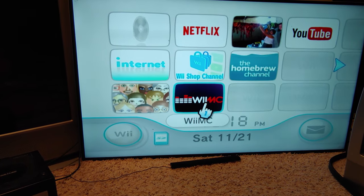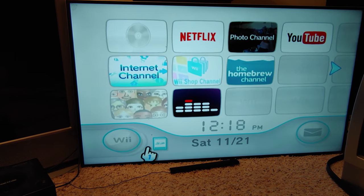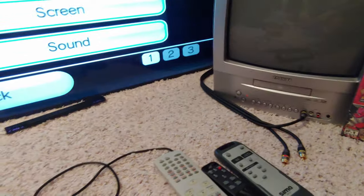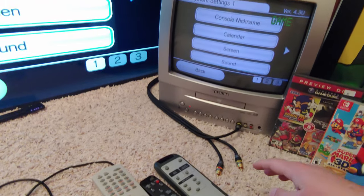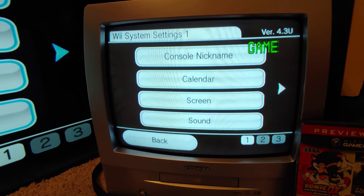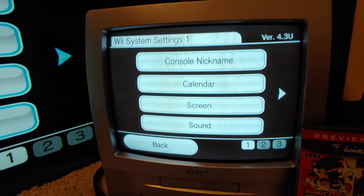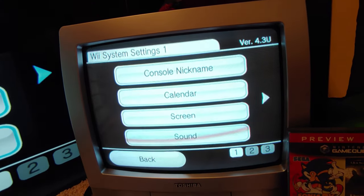This is a modded Wii — you need a modded Wii to run the 240p test suite. Before we go in, I'm going to change some video settings. I also have this small TV hooked up to the switcher with a Monster Cable, but I just have the luma signal coming into it over composite.